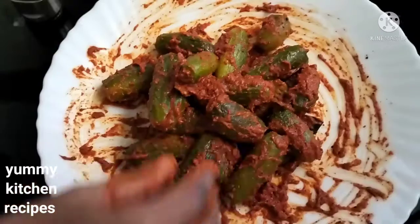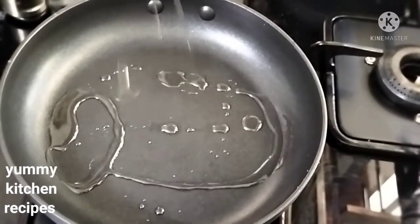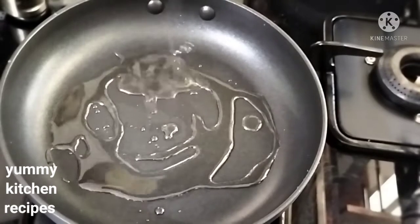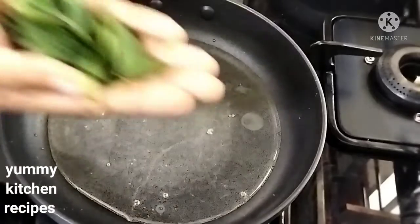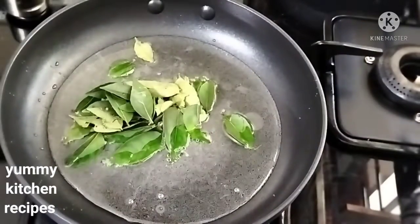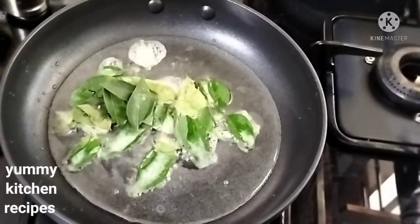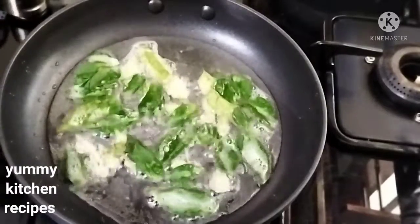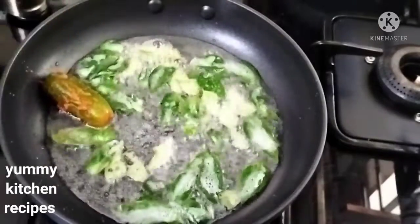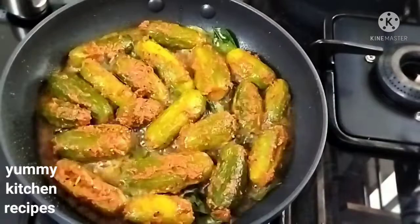The masala is ready. If you are ready to fry it, fry it in a pan. Let's make a taste of the curry. Let's fry the curry — it's very soft and juicy.